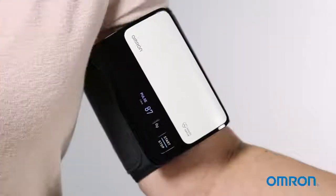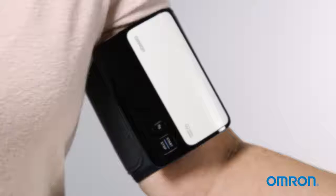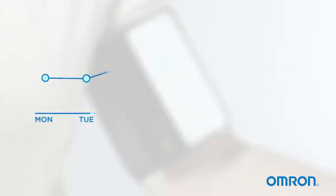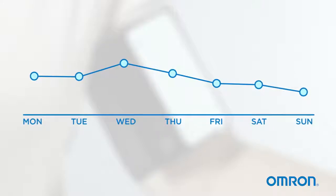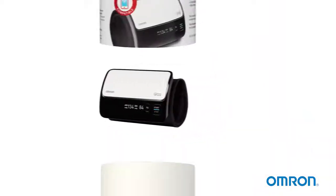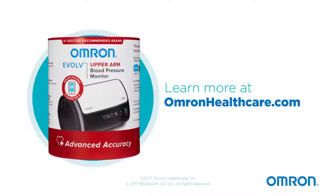When you're done, press the start-stop button to turn off your monitor. It's important to take measurements at the same time each day and use averages over time to compare your readings. Be sure to follow all instructions provided with your Evolve upper arm blood pressure monitor. Learn more at OmronHealthcare.com.